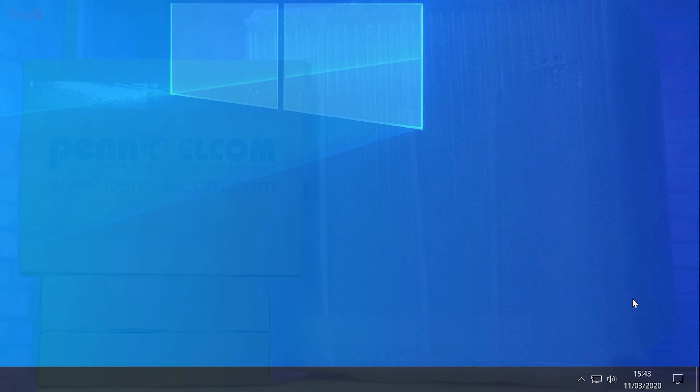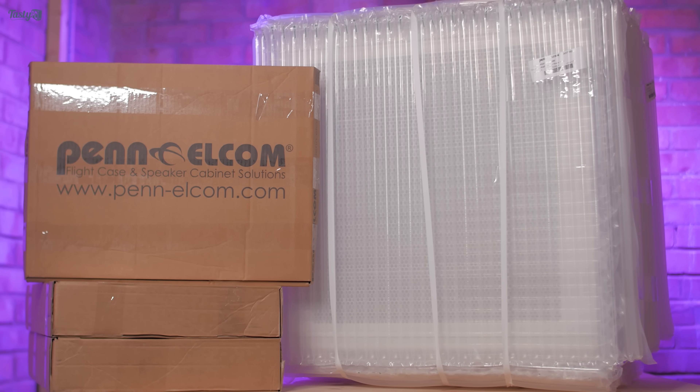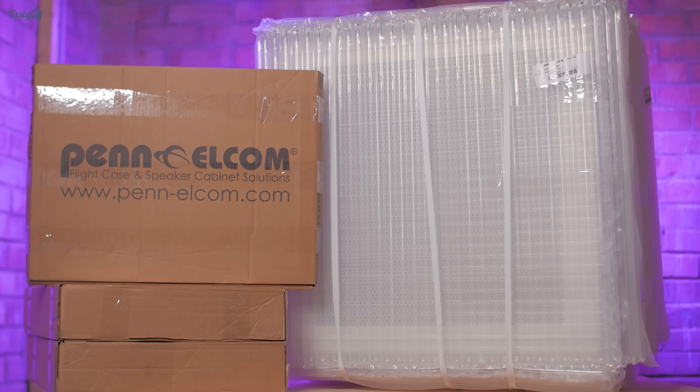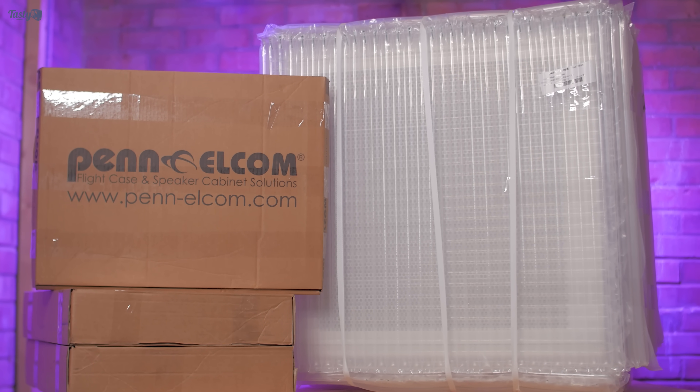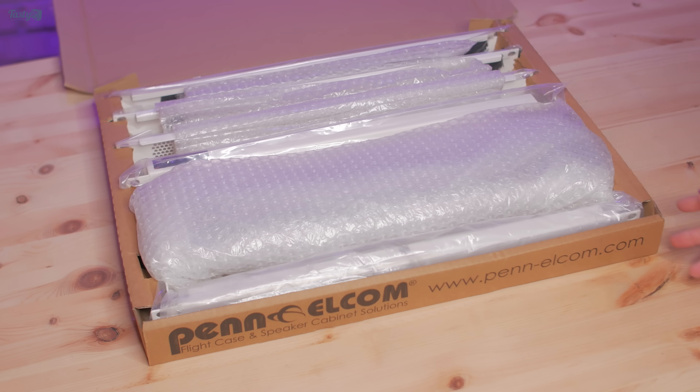So back to the video. I was tweeting about this Penalcom 12U rack that I really like the look of, and the manufacturer reached out to me and offered me a discount on it, as well as offering to powder coat all of the accessories white so that they match the white rack. So a massive shout out to Penalcom for making this project possible.